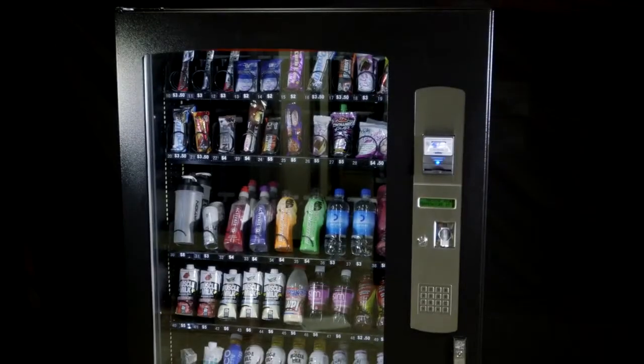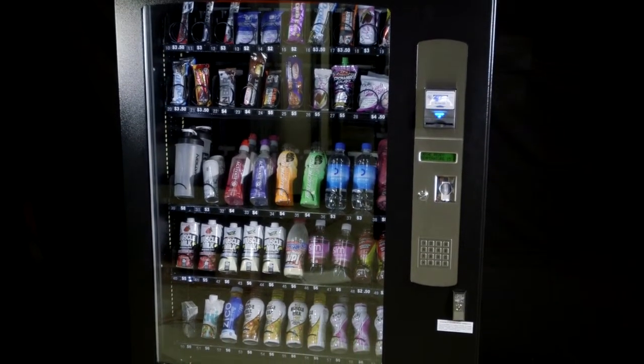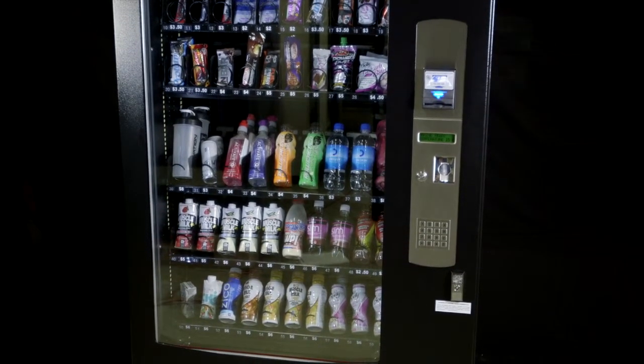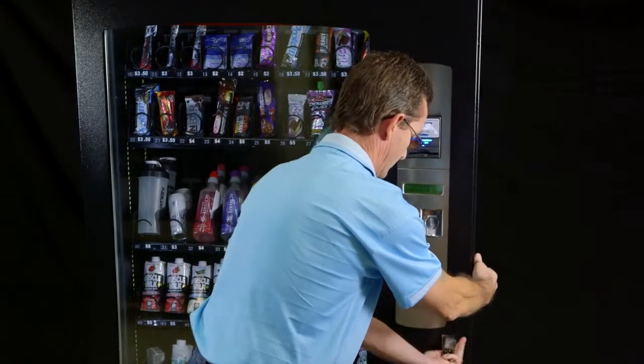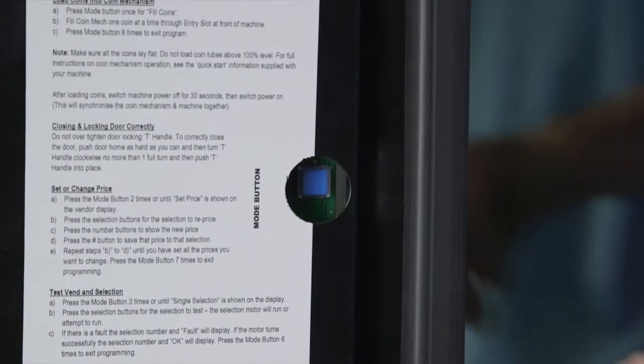You will need to determine the correct procedure for changing prices on your version of vending machine. The easiest way to do this is to look at the main control board cover. Firstly, open the front door.